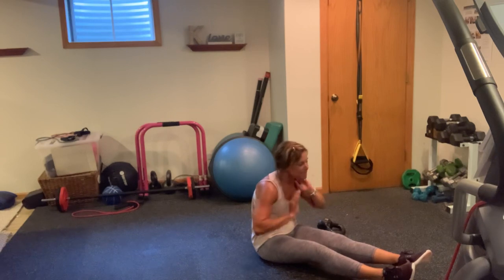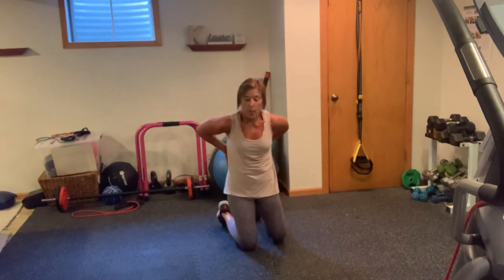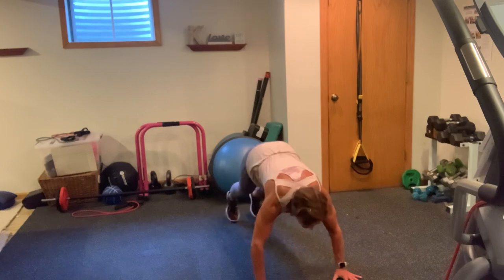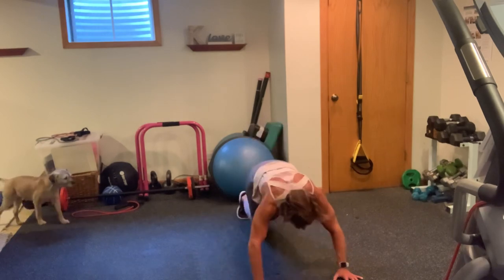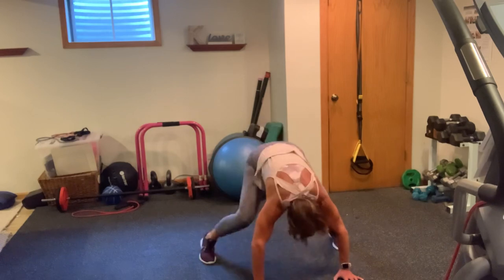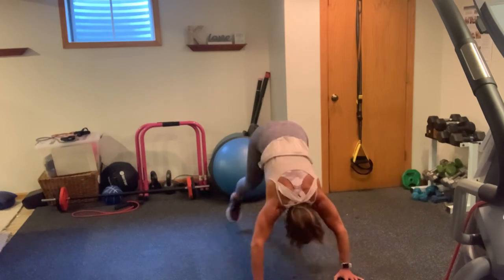30 froggers to finish us off. We're going into stretches after this and we are done, guys. Get rid of your weights. 30 froggers or 30 alternating step spiders. When you jump those feet, bring them right to the outside of your hands. You're going to work those abs, hip flexors, quads, glutes. 30 starts in 3, 2, 1, here we go. 1, 2, 3, push. 4, bend those knees. 5, 6, 7, 8, 9, 10. Keep going — 1, 2, 3, 4, 5, 6, 7, 8, 9. Last ten — 10, 9, 8, 7, 6, 5, 4, 3, 2, 1.